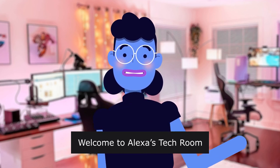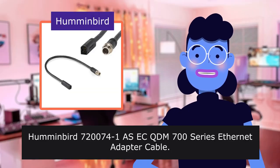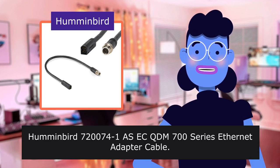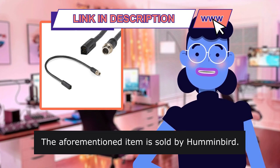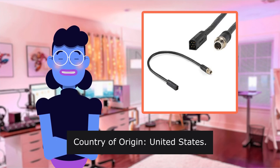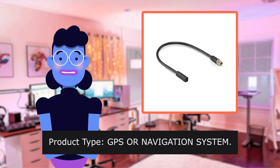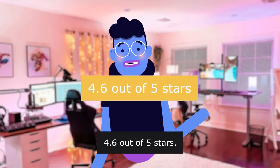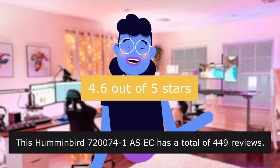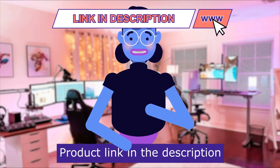Welcome to Alexa's tech room. Humminbird 7,200,741 AS-CQDM 700 Series Ethernet adapter cable. The aforementioned item is sold by Humminbird. Product linked in the description below. Package quantity: 1. Country of origin: United States. No batteries required. Product type: GPS or navigation system. 4.6 out of 5 stars. This Humminbird 7,200,741 AS-C has a total of 449 reviews. Product linked in the description below.